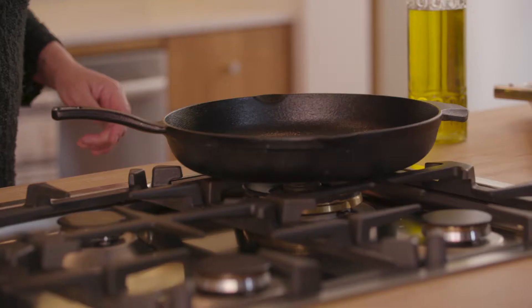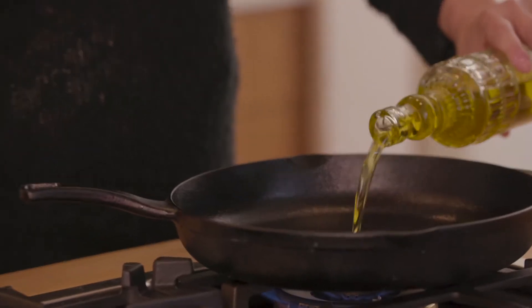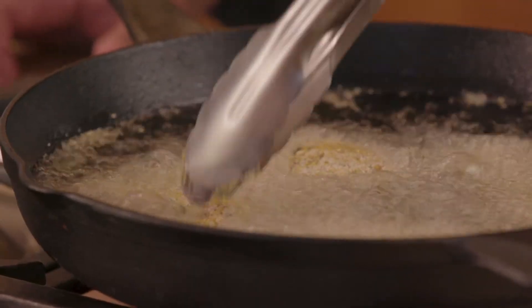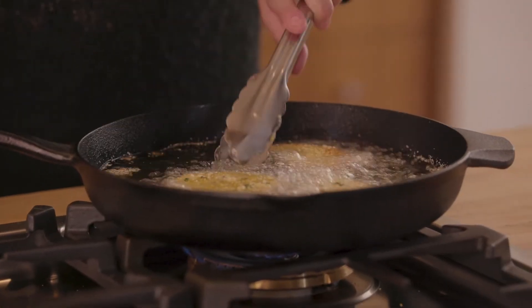Now that we have our chicken ready, we're going to get set up to do our frying. We want to fry at about 350 degrees, medium high heat. There's that blue flame we want to see. We're going to be using vegetable oil. Now we're going to fry our chicken about three to four minutes on each side, making sure we get it cooked all the way through. Looking for a nice golden brown color, and we'll probably turn these a couple times each side.